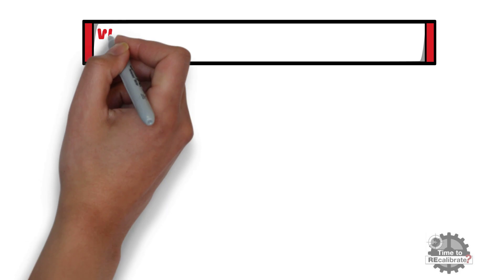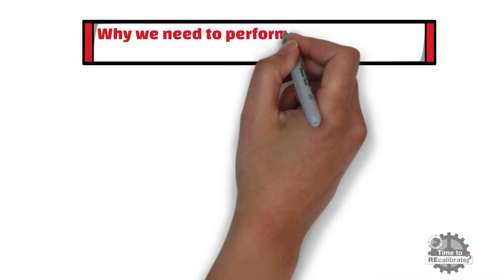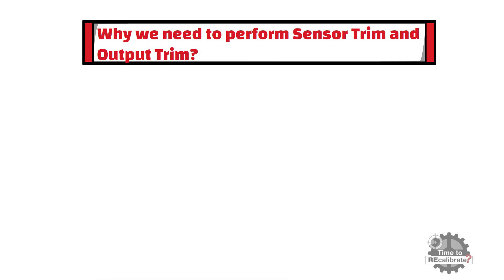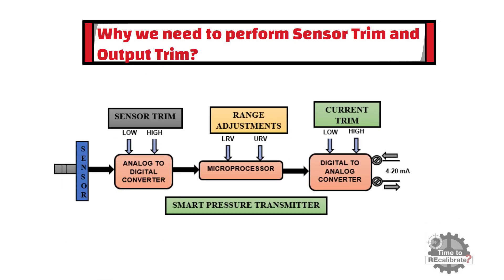In this section, we are going to learn why we need to perform sensor trim and output trim. In a smart transmitter, simply setting the LRV and URV values is not actually calibrating the transmitter to accurately correspond to reality.